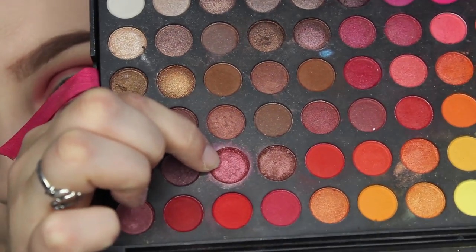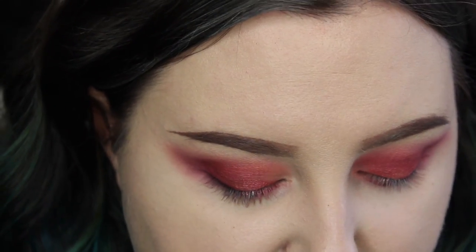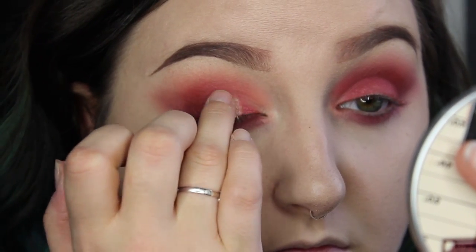Taking this beautiful cranberry burgundy shimmer out of the Coastal Scents palette, I'm going to pat that onto the center of my eyelids just to really give it that wet looking dimension. If you want to lighten the center up just a little bit more, you can use any sort of highlight that you have. I'm going to use the MAC Soft and Gentle because it's more of a peachy tone versus the Mary Luminizer, and I'm just going to pat that into the very center and blend it out.